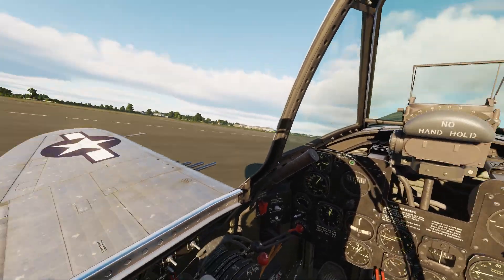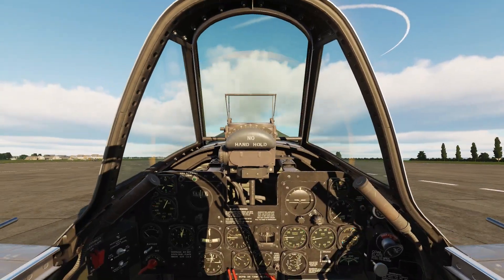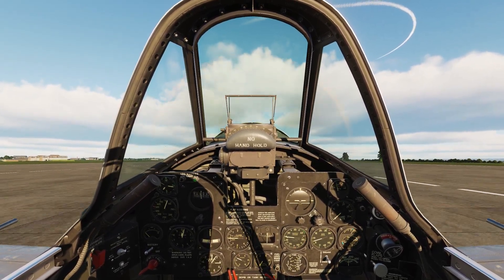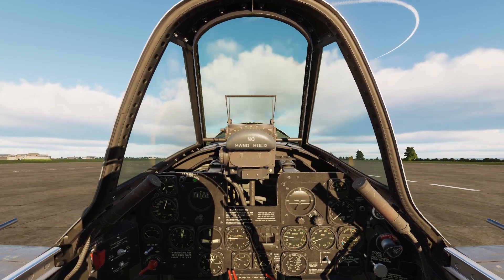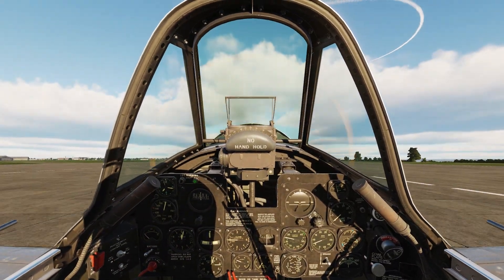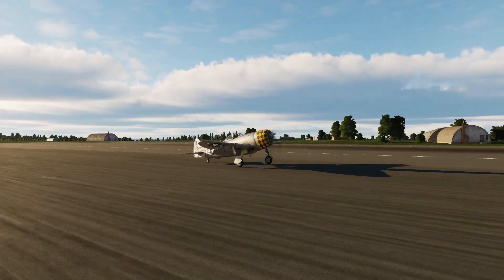Post-landing administration is generally conducted once clear of the runway, but in the interest of video length, we'll conduct it during the rollout. Unlock the tailwheel once you're slow enough to taxi off, and there you have it — a World War II-style run and break in the P-47 Thunderbolt in DCS. We'll finish with some discussion on the common faults and how to correct them.